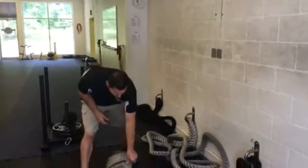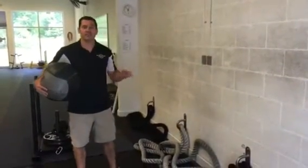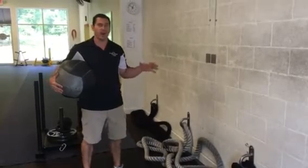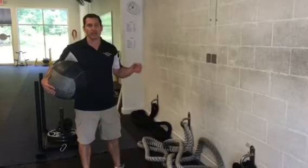We're going to start with an explosive move — a side throw — for about five to six reps. Keep the reps low because the objective is explosive power. Once you start getting into high rep ranges, you're going to lose that ability to throw with power.